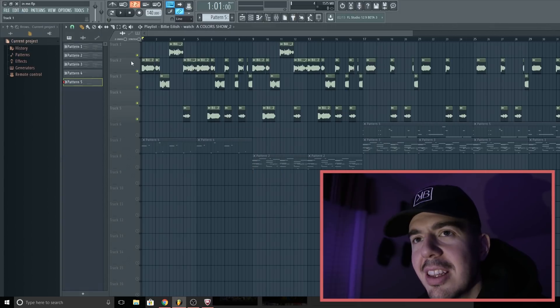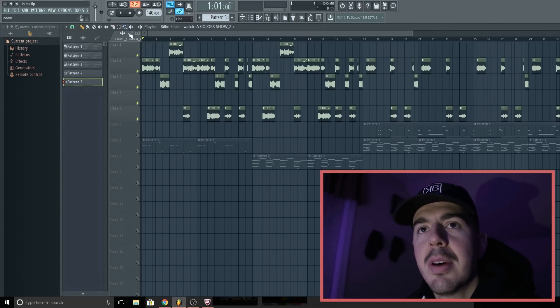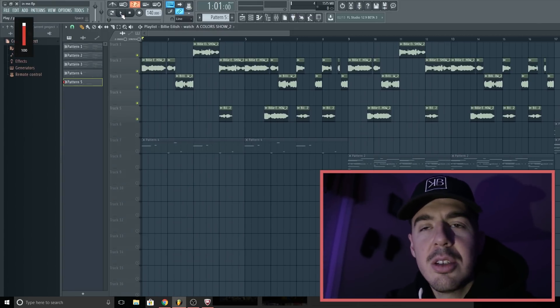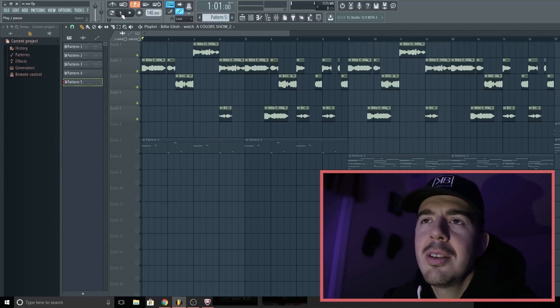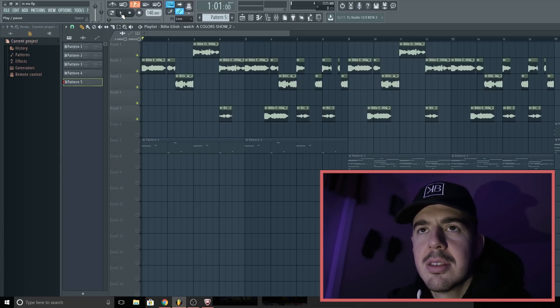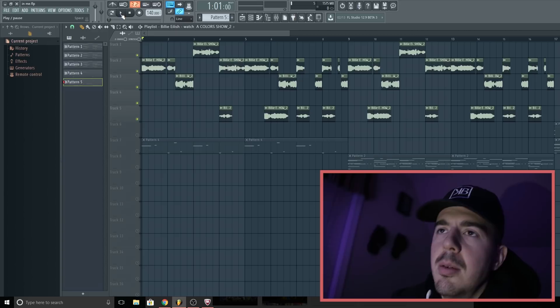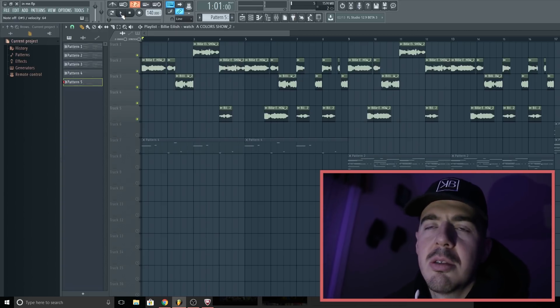I basically pitched it down right there. I'm going to play you what it sounds like now — just the sample, how I chopped it up. I could have just looped it and it was fine, but for me I like to excite myself. I don't want to use the same thing — I want to switch it up. I almost made my own little meaning out of it. I'll show you what it sounds like now.